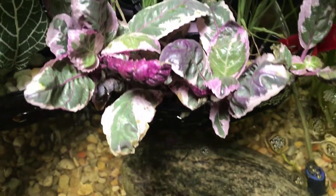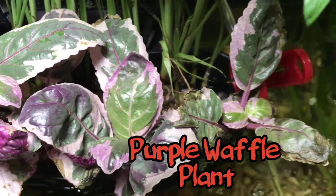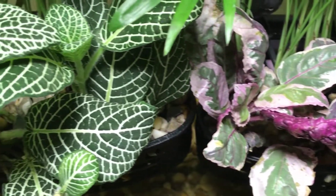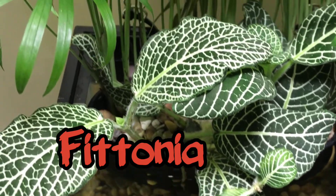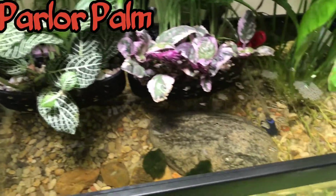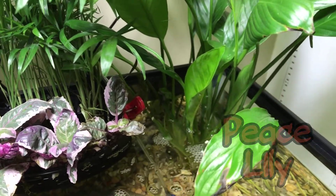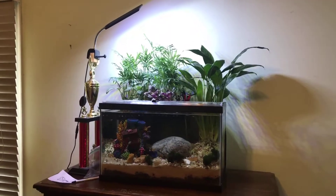The purple waffle plant and the Fittonia have had some leaf dieback, which is normal during the transition, but they also have new leaves emerging, so I think we're on the right track. I did thin out the parlor palms a good bit. And the peace lily hasn't even been phased — it has not had any dieback and is throwing out new leaves. Such an adaptable plant, which makes it such a great riparium option.